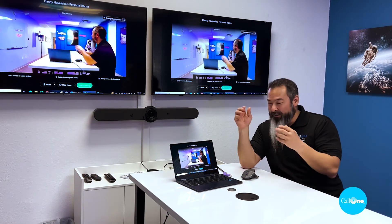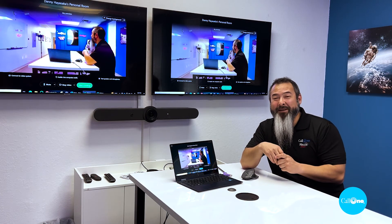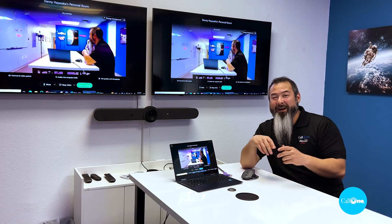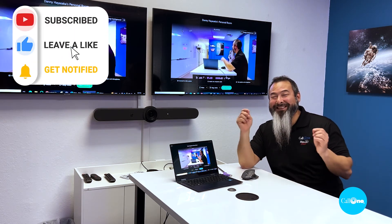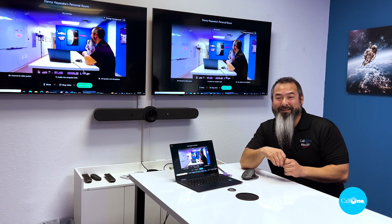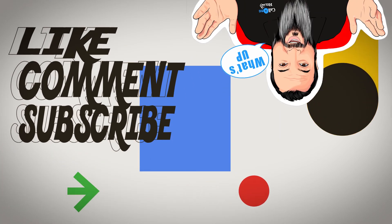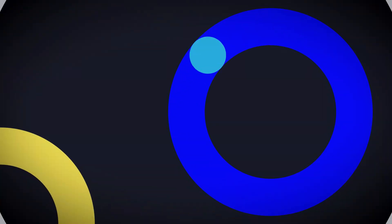If you want to learn more about Logitech solutions for your business, reach out to us. Our contact information is going to be in the description box below. As always, hopefully you enjoy this type of videos, because if you do, please like, subscribe, and comment below. Let us know what you'd like to see and we'll do our best to make it. Thanks. We'll see you next time.